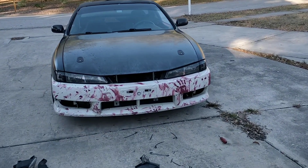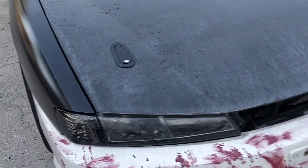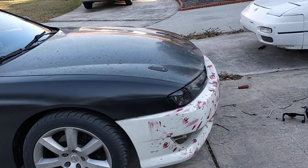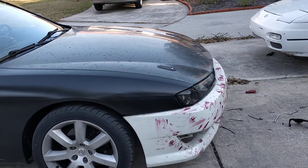Hey guys. I haven't made an update about the car in quite some time, so here it is right now. I'm currently working on fitting the rest of the front end components back on it, getting everything lined up properly so it actually has even gaps and looks a lot less like trash.